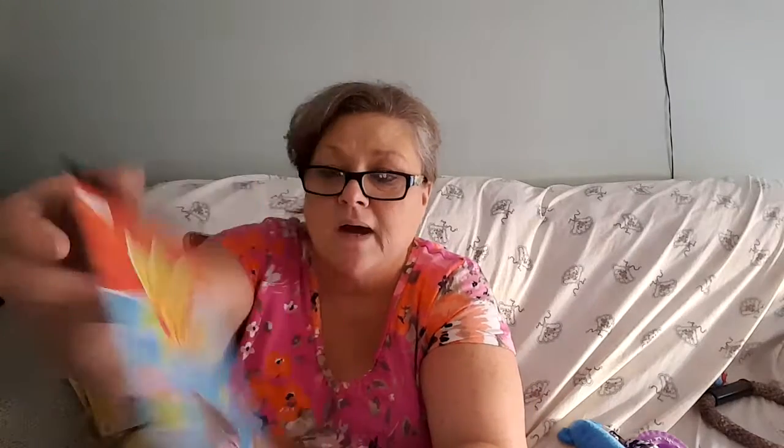I also got the Fantastic Luau sticker book — I just think it's so cute! It has a starfish, a seahorse, a crab with maracas, and a little character with a bow in her hair — they're just adorable and so fun. Then I had to get the Monkeying Around book because if you know me, I love monkeys — anything monkey business, go bananas!